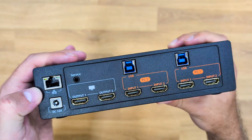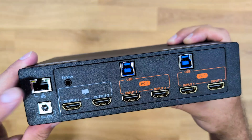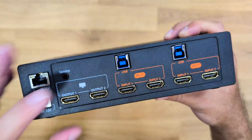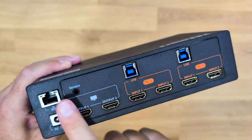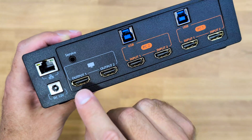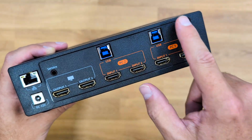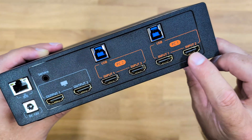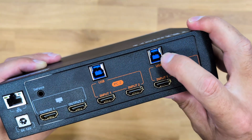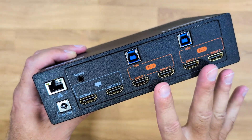There is the power input. There's also an ethernet connection so we can have access to our computers without extra cables. There's a service port which the manufacturer uses or for firmware upgrades. In terms of what really matters for connectivity, we have two outputs to connect to our two displays via HDMI, and then the connections for PC number one and PC number two — one normal HDMI cable and one combo cable with HDMI and USB type B on one end and USB type A for the computer. Same for PC number two — and that's basically it.